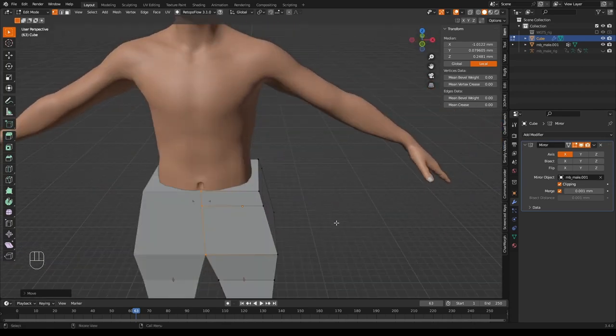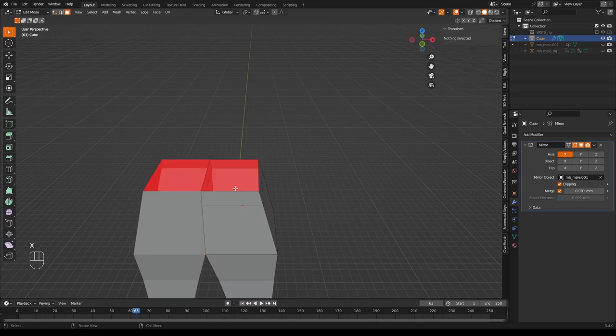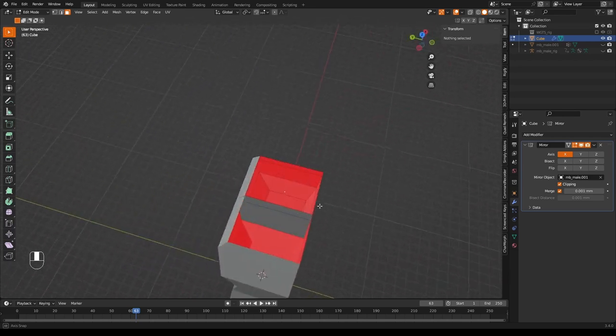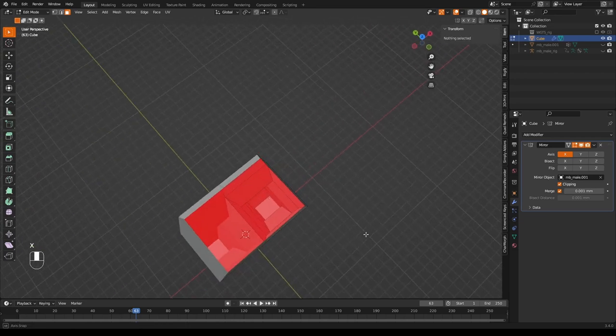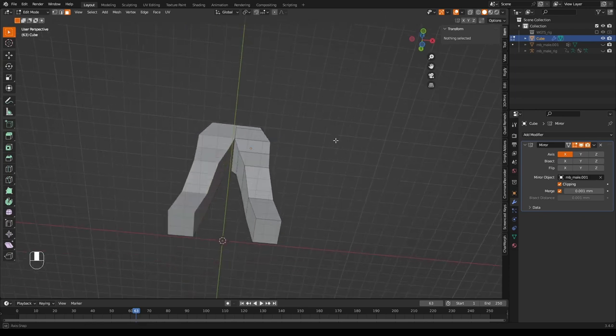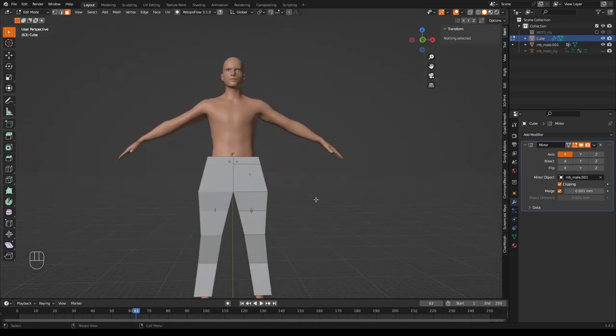Now delete the faces we don't need to make a cage around the model. Delete the model temporarily to see more clearly, then in edit mode press 3 for face mode and select unwanted faces — including any inside faces created by the mirror modifier. Turn the model back on and he now has a rather square-looking pair of trousers.